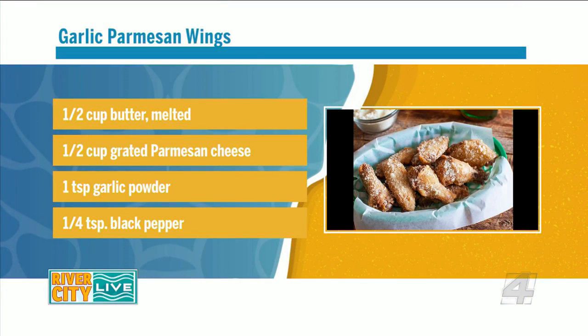Our producer Kendra has come up with a recipe that we're going to try to ruin — but I don't think it's possible. It's a Parmesan garlic sauce. I think it's the perfect kind of coating to put on chicken because it's universal. Universal appeal — who doesn't like it?